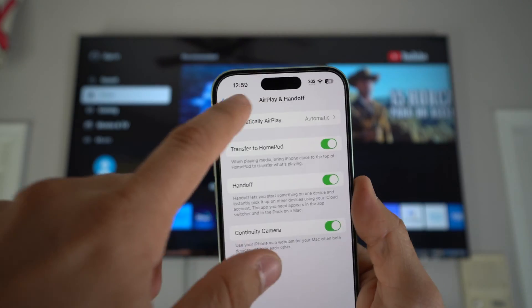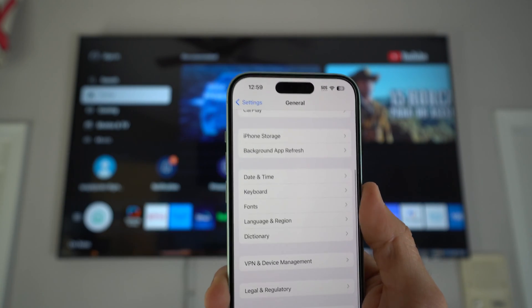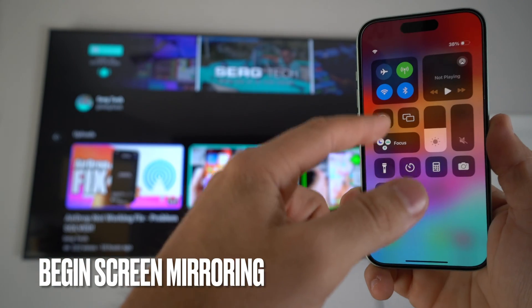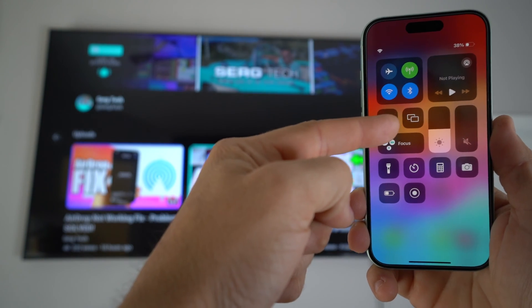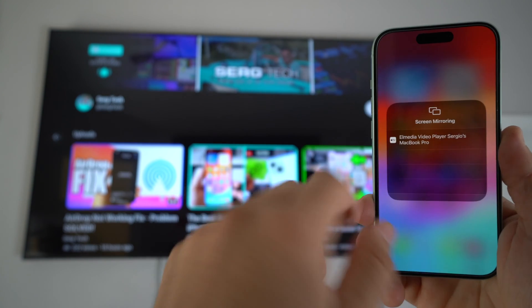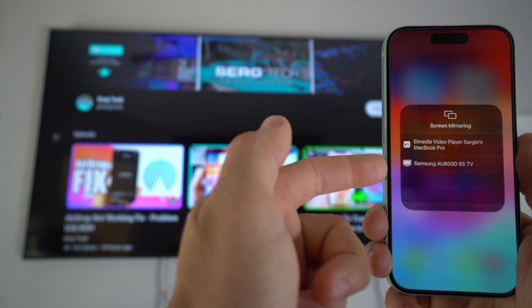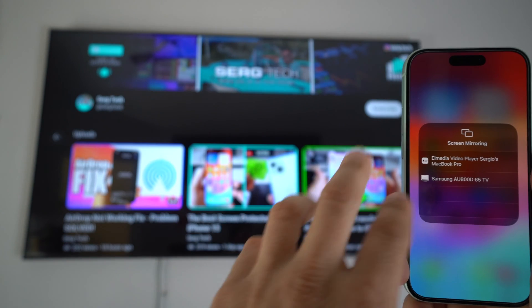Once you have those settings correct, you're ready to begin. Swipe down from the top right corner of your iPhone and select the Screen Mirroring option. Your TV should pop up right here if it's on the same Wi-Fi network.